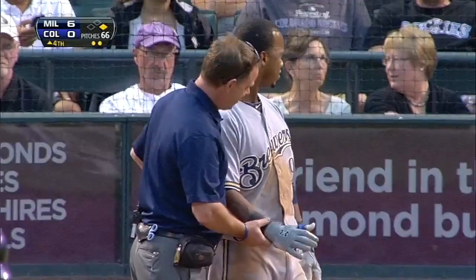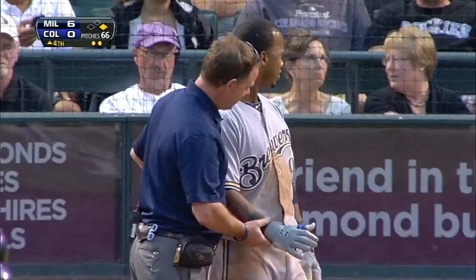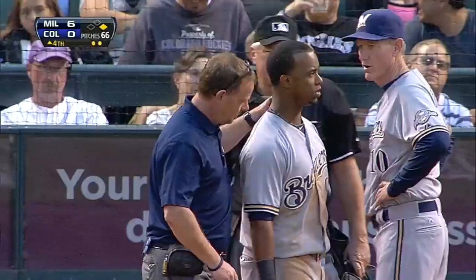Dan Wright taking him through the protocol to see if it's a more significant injury. That's the throwing hand, the throwing arm, which makes it a little bit more serious for the Brewers. I'm sure he's going to stay in the game and run the bases.